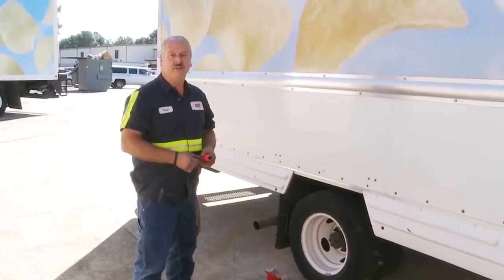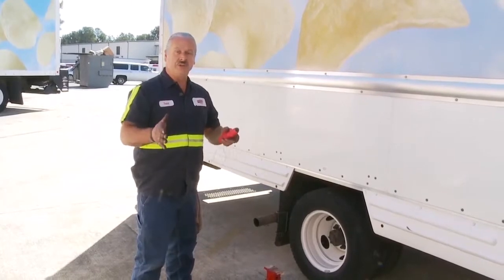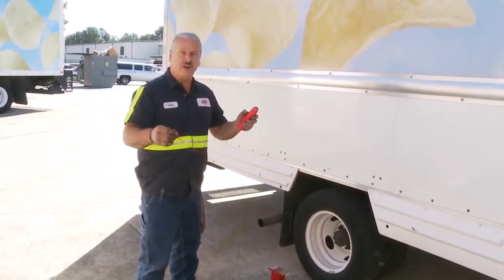Now that we've got our camber set, we're going to adjust the toe next and we're going to center the wheels with the steering wheel using a string line.